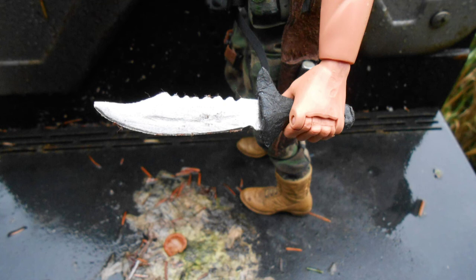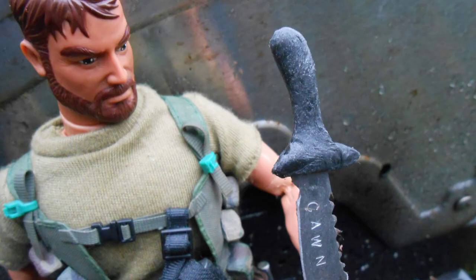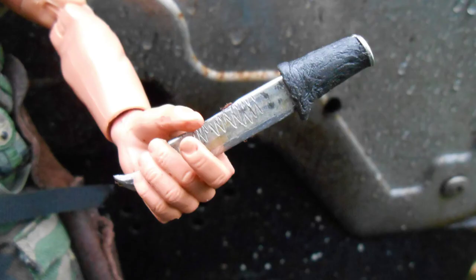Being an older project, I didn't take any progress pictures. When I was finished with the knife I tried to make the handle out of this moldable plastic you warm up with hot water. I never liked the way it turned out and always wanted to redo it. This stuff was hard to work with, and the smaller knife didn't turn out any better than the bigger one.